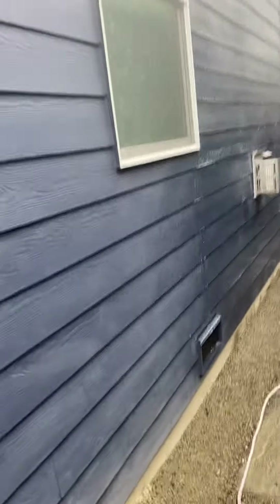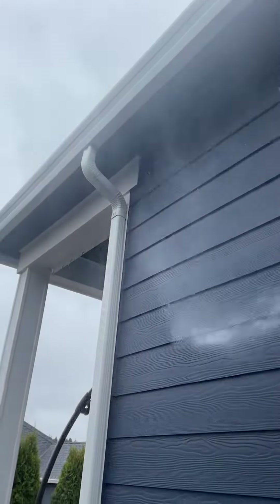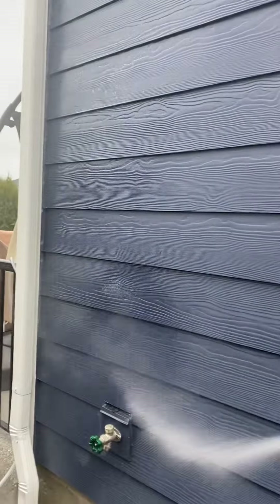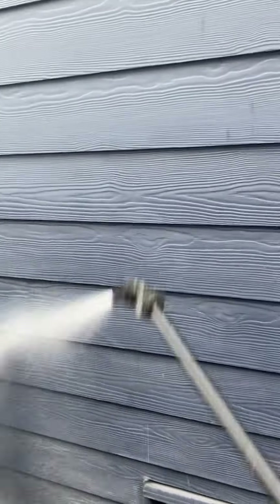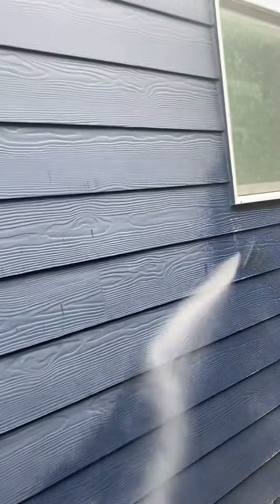We don't skimp out on solution, that's for sure. Let it sit 10 to 15 minutes, let it run its course. It reaches 12 feet up — never got to get on a ladder. Helps save time, save money, being efficient. It's a one-man job all day.